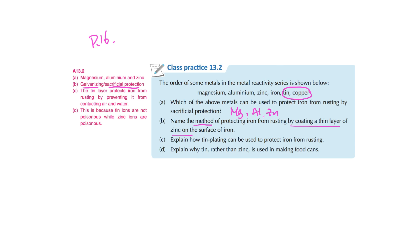For the question about tin plating protecting iron from rusting: the mechanism is that a layer of tin prevents iron from contacting air and water. For why tin rather than zinc is used to make food cans: zinc is poisonous while tin is non-poisonous. Therefore, tin-plated iron is used for food cans.